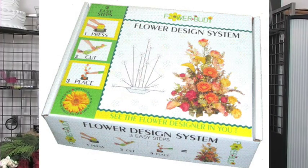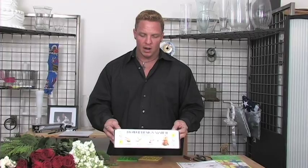Flower Buddy is a great gift, a great way to learn how to arrange flowers, and will last a lifetime. Only one element needed and it's foam. Before we start talking about Flower Buddy, we'll talk about the flowers we're going to be using today.